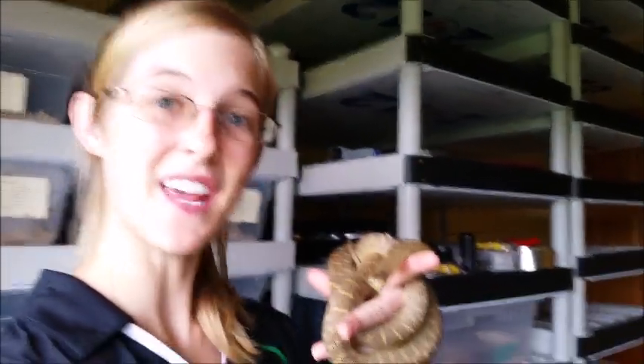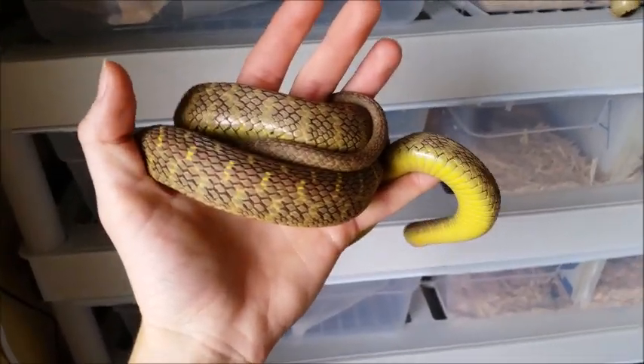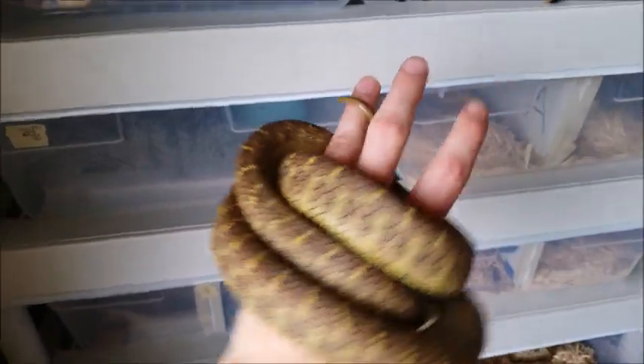Hey everyone, this is Emily with Snake Discovery, and today we'll be talking about the African egg-eating snake. The African egg-eating snake is a very unique type of snake in that it has no teeth at all. They could gum you, but that's about it.